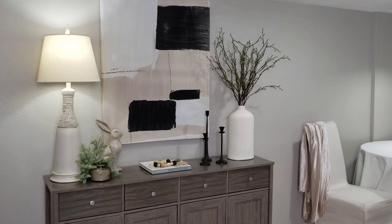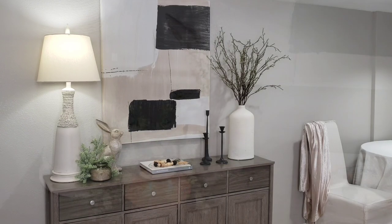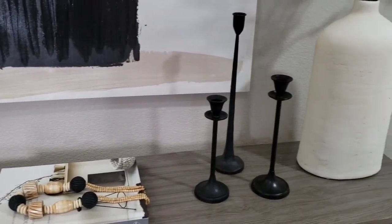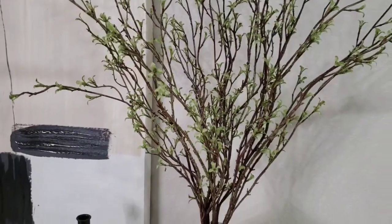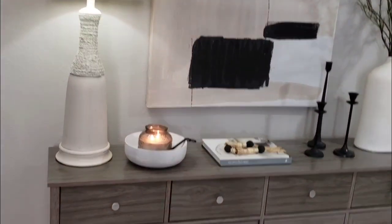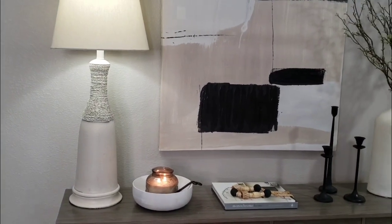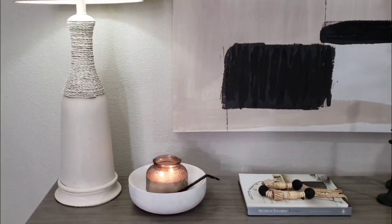Okay so for this look, I thought we would just add a little bunny, add some greenery to soften it, and then add the warmth of a candle. If you're not into the bunny but you do like a candle, this look works just as well, and I think the candle still adds warmth even without the greenery.